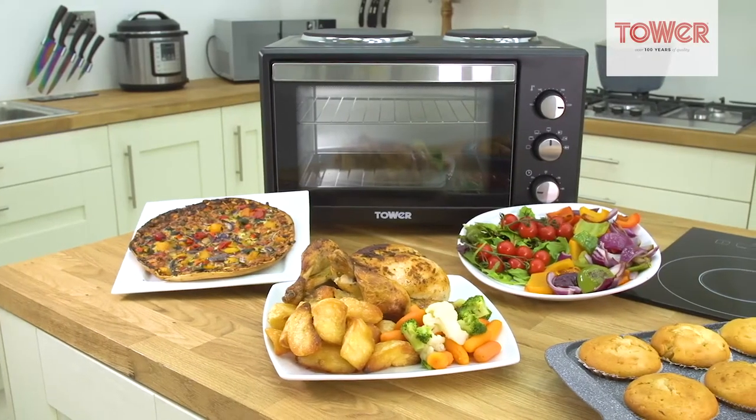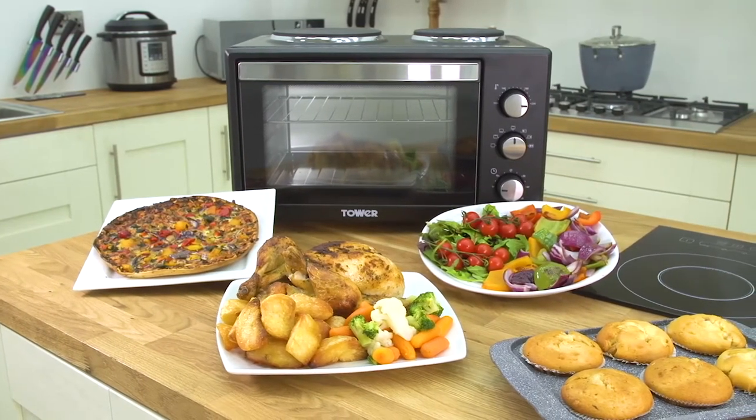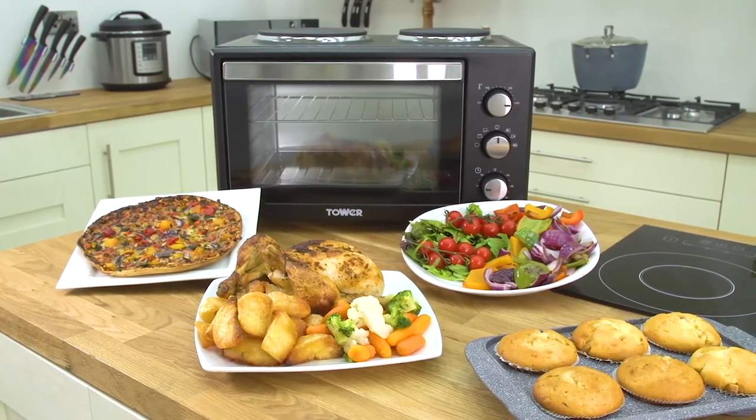The easy to use and convenient 28-litre mini oven with dual hotplates from Tower is an essential addition to any kitchen.